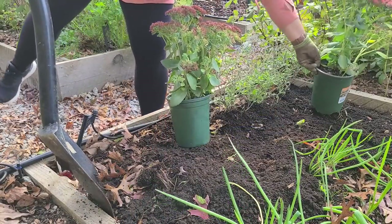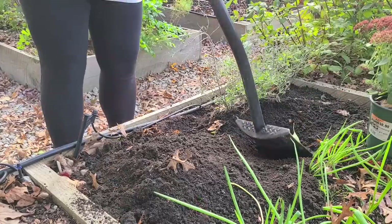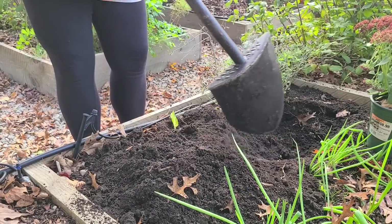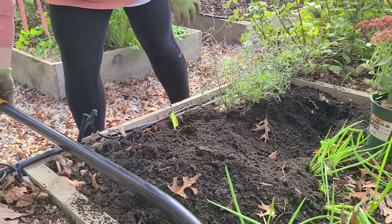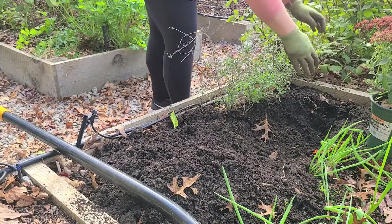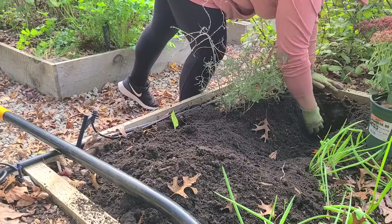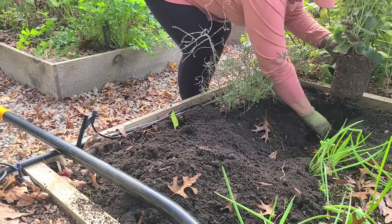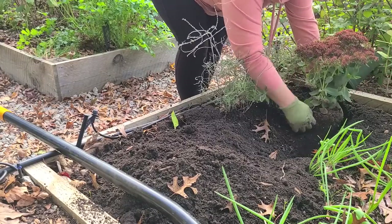I decided that I would plant these plants in the raised beds in my vegetable garden. I have a couple of beds that I've already cleaned out that no longer have anything in them, and I thought they would be the perfect spot. The soil is nice and loose and they're elevated — it just makes things a lot easier. So I'm going to tuck these all in here and plant them pretty close together and hopefully they'll keep each other cozy and make it through the winter just fine.